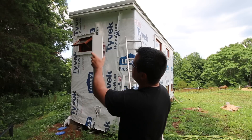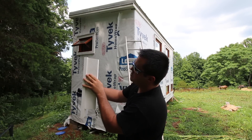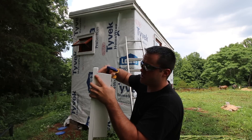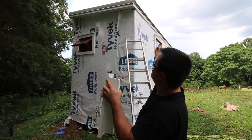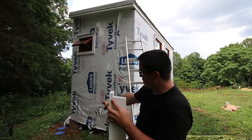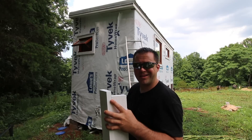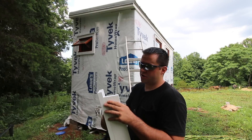I'll go up to the top section and do the same thing — butt this piece into it, put this on this side, and figure out where it goes. Once I've established this difference, I can measure from my fascia trim — that flat piece where the roof connects — all the way down to the bottom of my trailer, get that length, and manufacture all these corners in the shop.